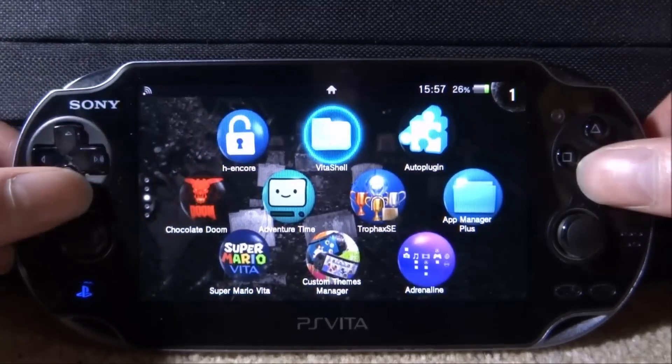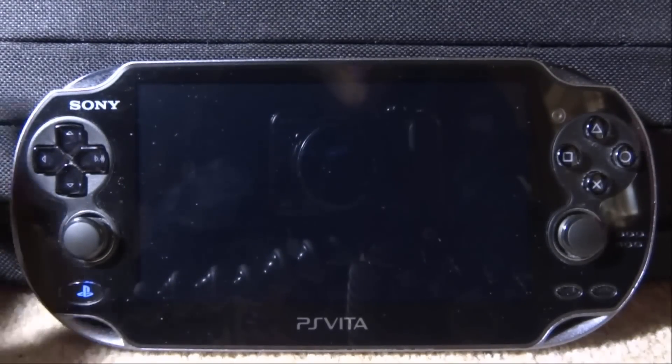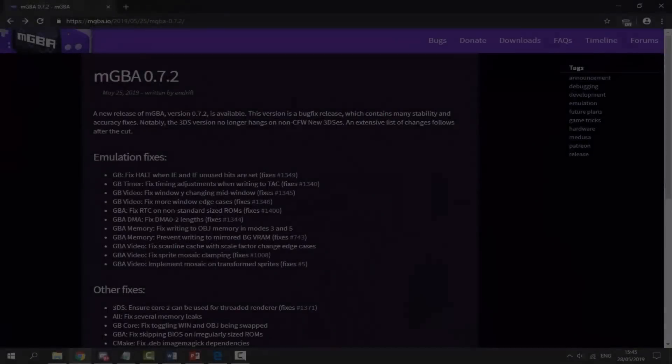If you guys want to follow along and get mGBA as well, all you want to do to start off with is go ahead and open up VitaShell, go and press Select. We need to connect our PS Vita to our PC, so go and do that and I'll show you guys what to do next.